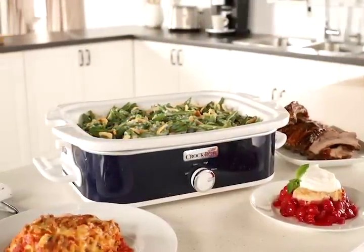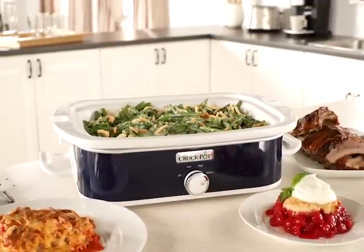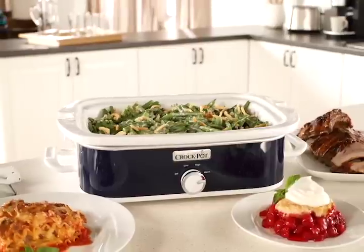Make casseroles, lasagna, ribs or even dessert in the convenient and versatile Crock-Pot casserole crock slow cooker.